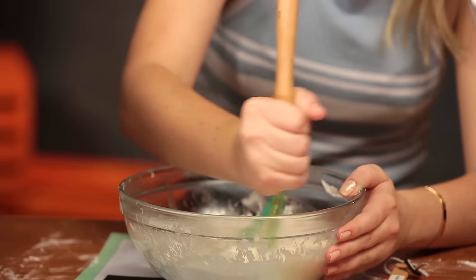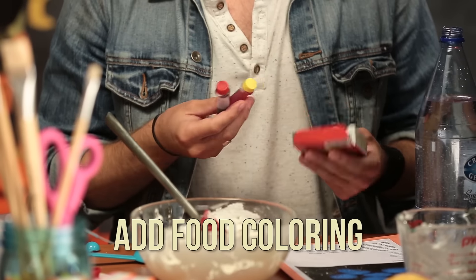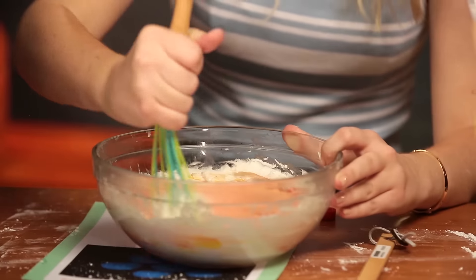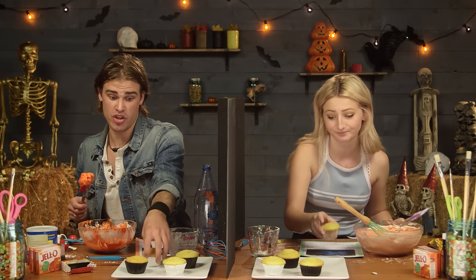This is looking marvelous. Next step, we're going to do this coloring. They don't have orange, so we're going to do red and yellow — a few drops. This is looking pretty. Mine is looking yummy. I'm ready to apply my icing to the cupcakes.